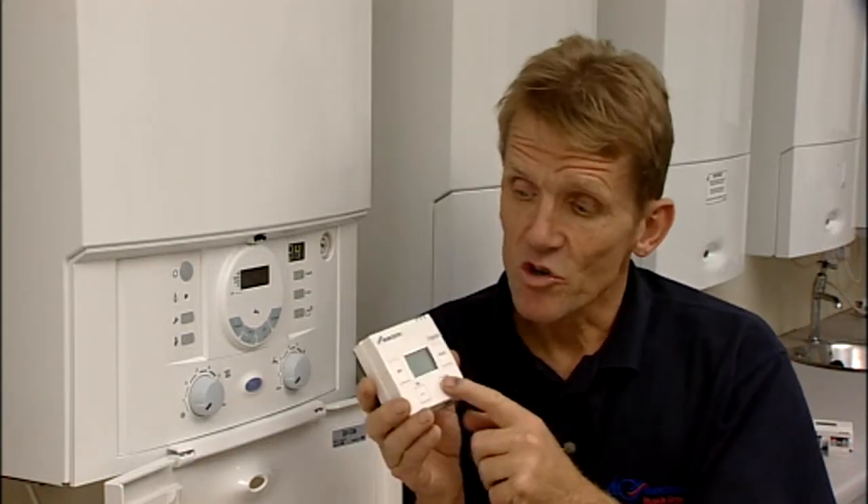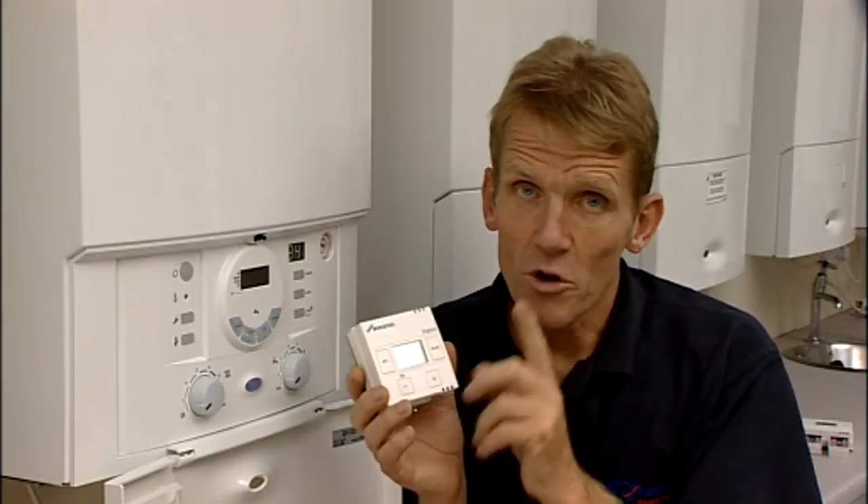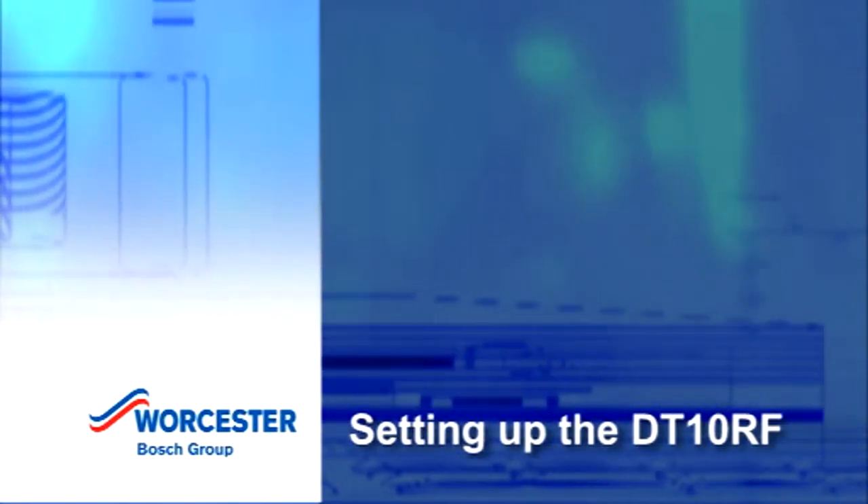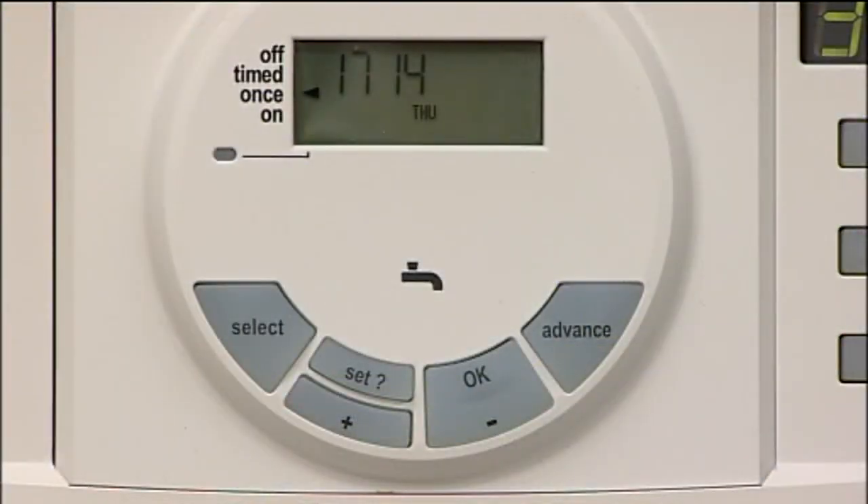Because it's a radio frequency unit, the transmitter needs to talk to the receiver. So before you do anything else, you need to set this up. The colon, central heating and antenna symbols should flash on the display.